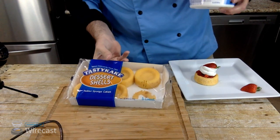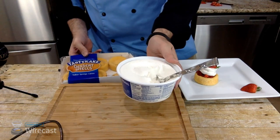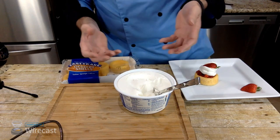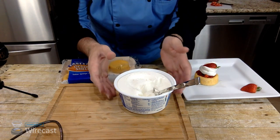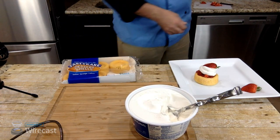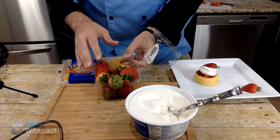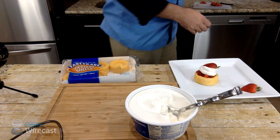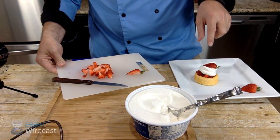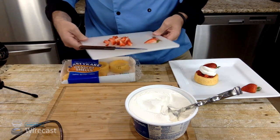Getting back to what we need — here's what we need to make this. We have the sponge cake; you can make it yourself or just buy it like this. Cool Whip — you could also make it yourself by using heavy whipping cream and whipping it up, but this is a live broadcast, so we're going to do this the easy way. And lastly, we need strawberries. That's it — just three ingredients. You want to clean these and cut them up.